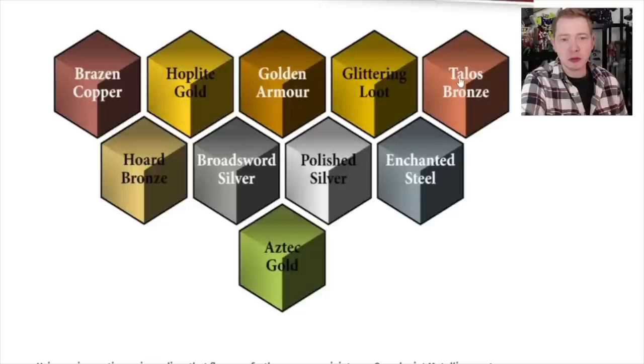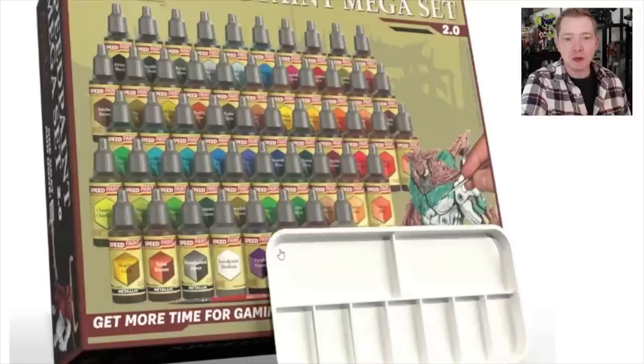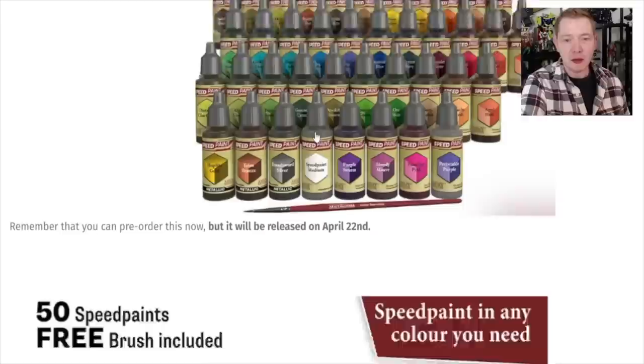I didn't get all these colors — we got the Hoplite, the Talos Bronze, and the Broadsword Silver. I personally want to check out the Golden Armor because doing Custodes, that might be pretty dope. Then there's the Mega Set, which is a really good selection all around. Look at all these greens, there's a whole bunch of different pinks, some Fleshtones — and it's really hard to find a good Fleshtone in contrast-style paint. I like the Fleshtone in this, called Peachy Fleshtone — that one's a banger.